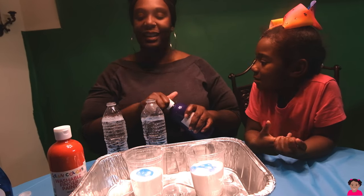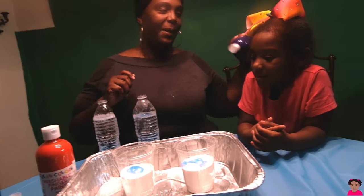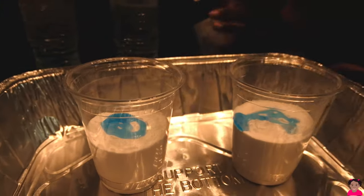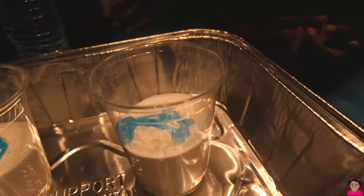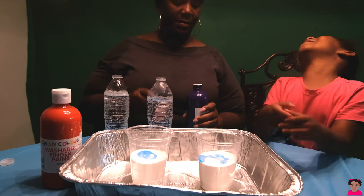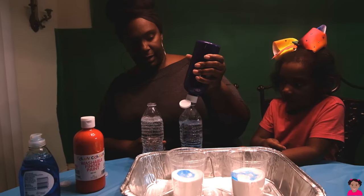Mommy, you're a happy face! Because Mommy's always happy. I didn't get a happy face. Yours looks like a mask. You're a happy face, I got a mask. Yeah, it looks like a fox — a mask of a fox. The earlier experiment.